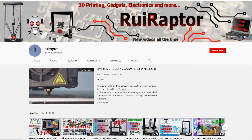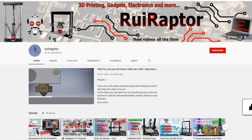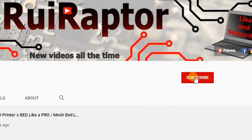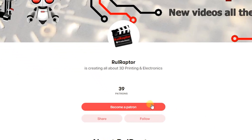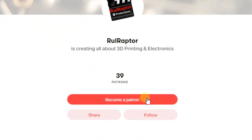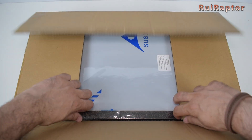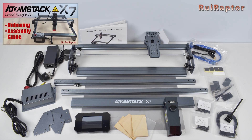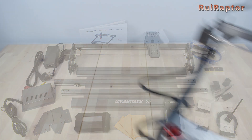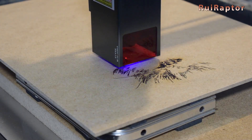Hi guys, welcome back! My name is Rui and this is the RuiRaptor YouTube channel. If you want to help us out, you can by giving this video a like and subscribe to the channel. You can also help by joining our Patreon page or by clicking on any of the affiliate links posted below in the video description. In our previous video, we unboxed and assembled the Atomstack X7 laser engraver. If you missed it, don't forget to check the link in the video description. Today we will show you all the tests we have done and share our opinion about this machine.